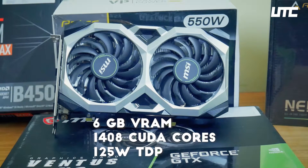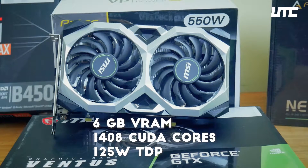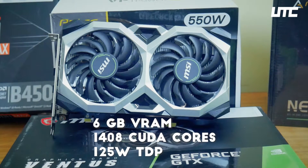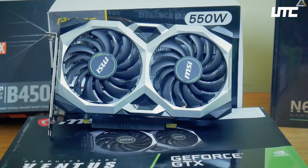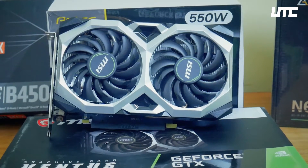We get a Turing architecture with this card. You can see the full card specs in the description. This card supports DirectX 12 (DDP).